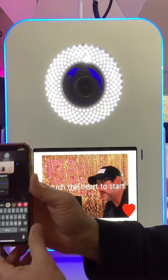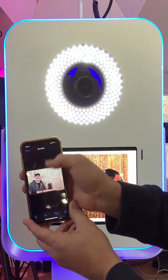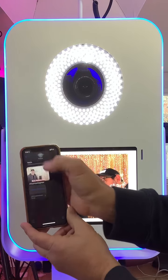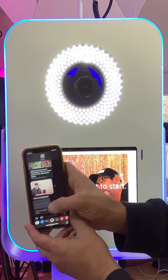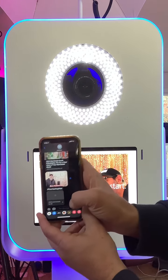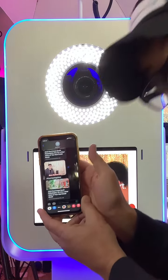Here's the picture on the phone. There's a spot over here where I put in a link that goes back to your website.